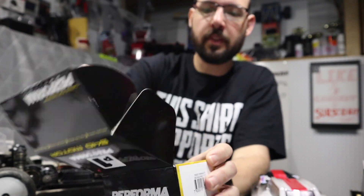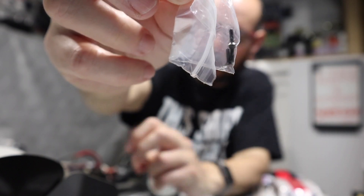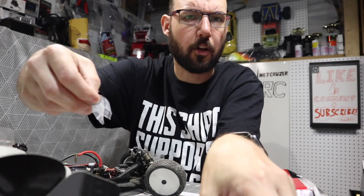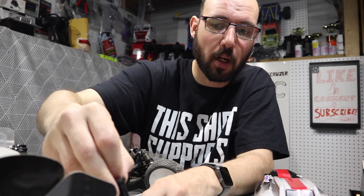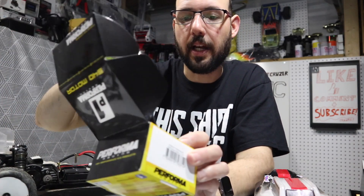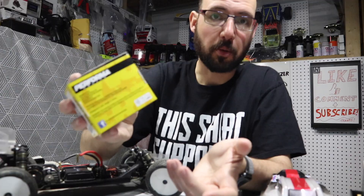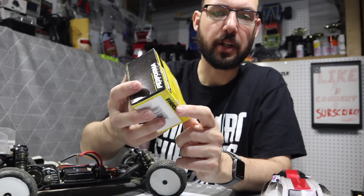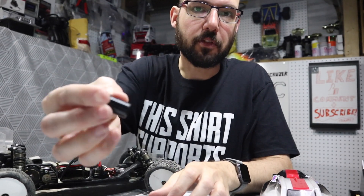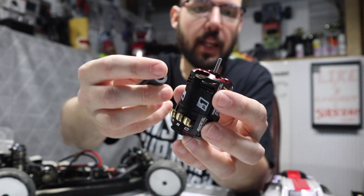In the box you also get a silica gel packet, some screws — these are likely to adjust the end bell for the timing, and these will be replacement screws for the three screws on the back, just in case you lose them. You also get this plastic tube — I have no idea what that's for, there are no instructions. Performa Racing — this motor was designed in USA, made in China, but their actual home address is Switzerland. I asked my RC racing friends and they said that plastic device is a rotor removal aid so you don't scratch up the can or the rotor as you pull it out.